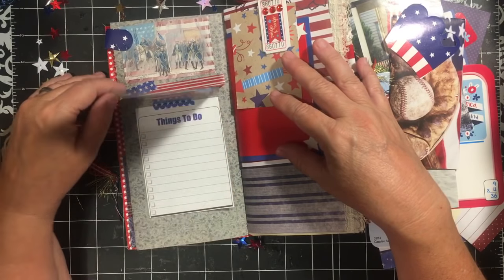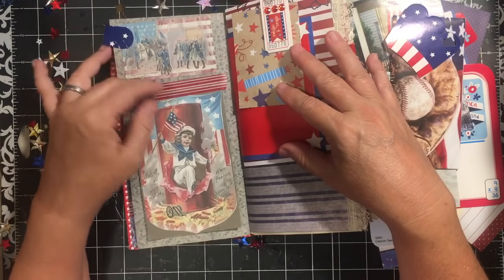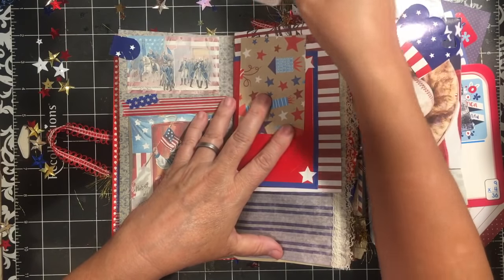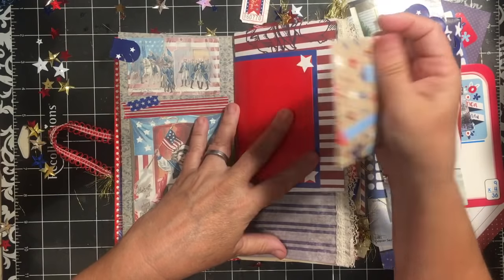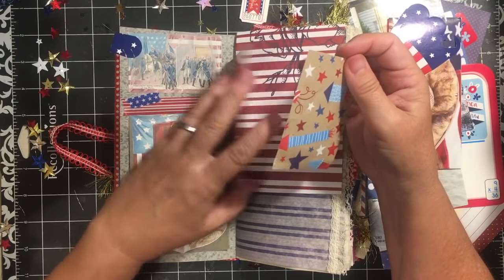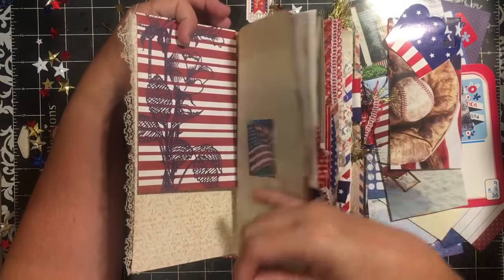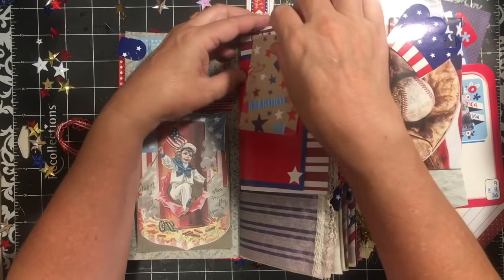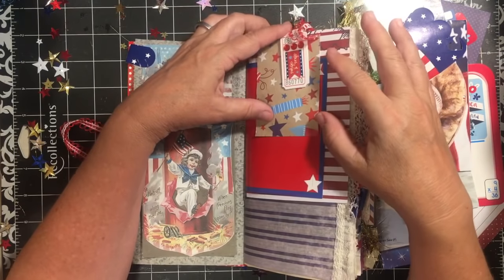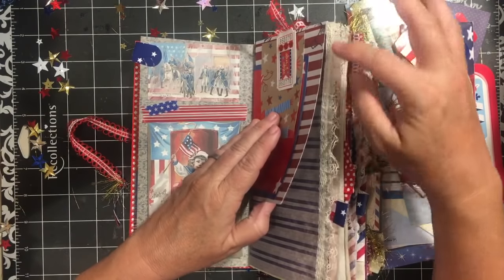Here we have one of the flat paper clips — there's a video explaining how to make this — and it's holding some 4th of July paper that was gifted to me. It's holding down this card, which gives you a place to put a picture and some journaling. Then this card is set over the top and held on. All of this is held on with that flat ticket paper clip. You can look up the flat ticket paper clip tutorial. I added some lace to the edge here.